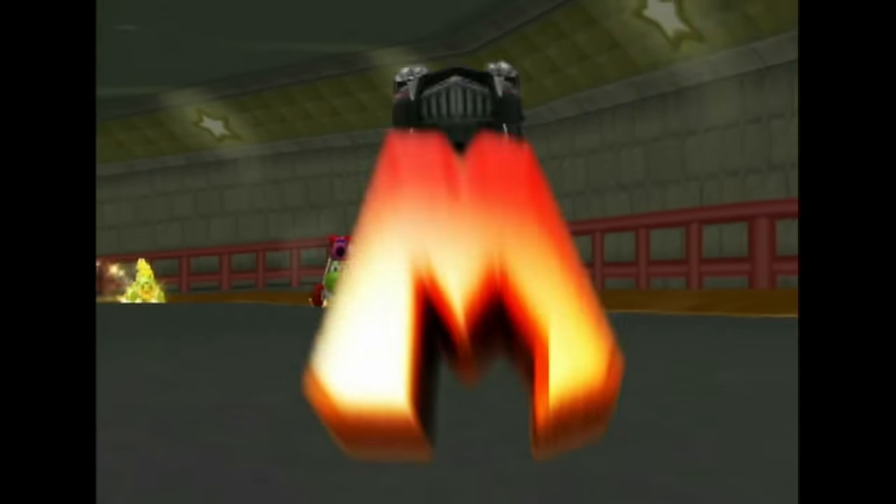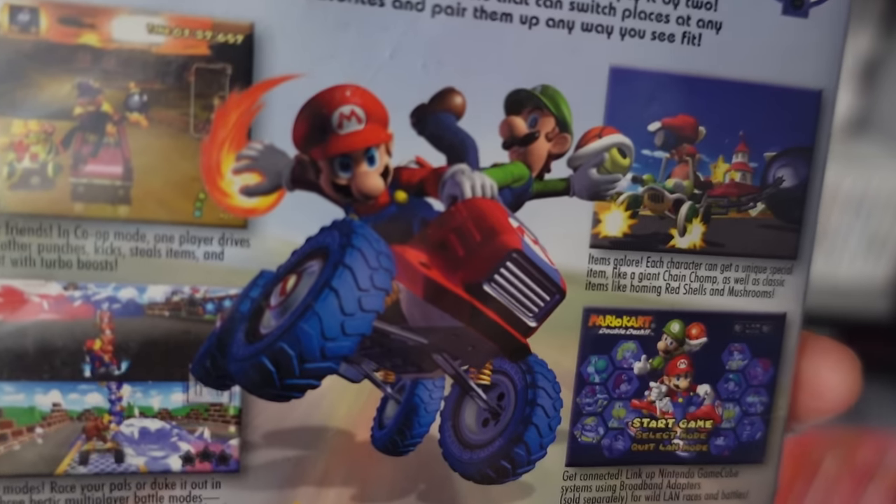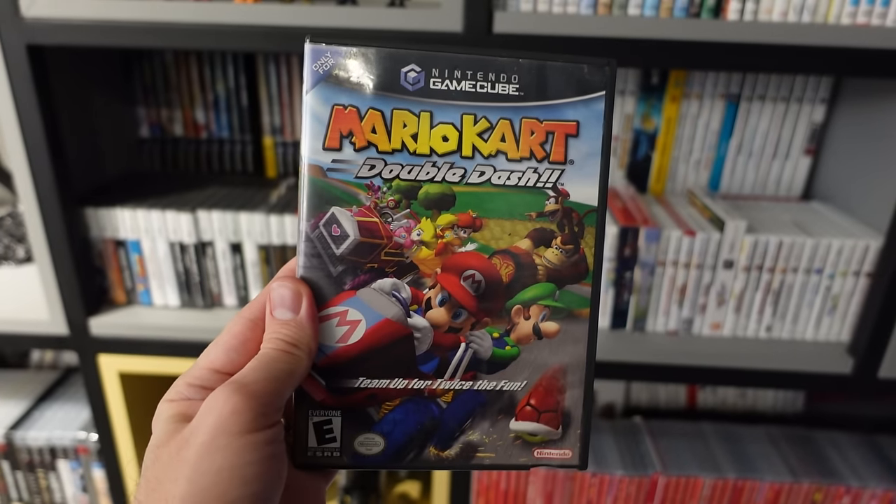I'll start with one of the best games on the platform, at least in my opinion — this is Mario Kart Double Dash. This game is lots of fun, and it's the best Mario Kart along with Mario Kart 8, in my opinion.